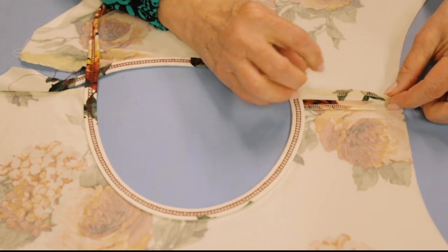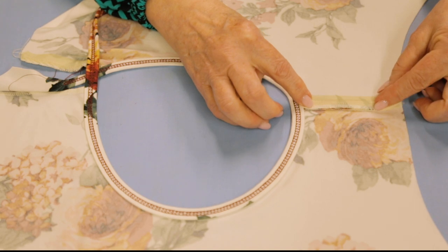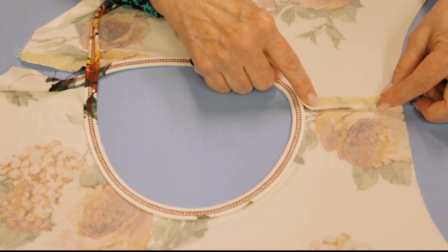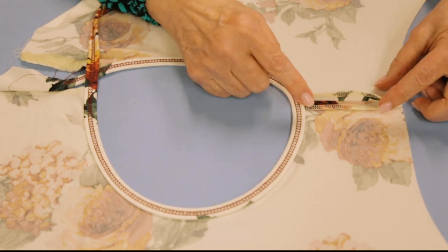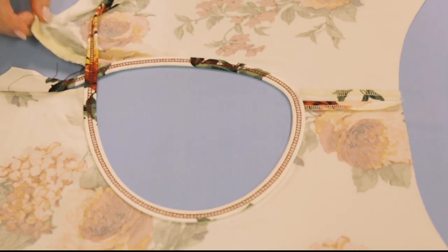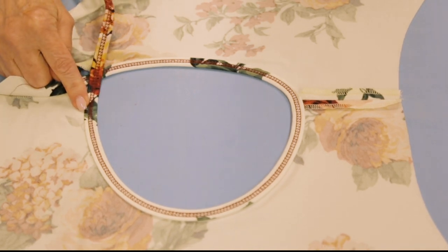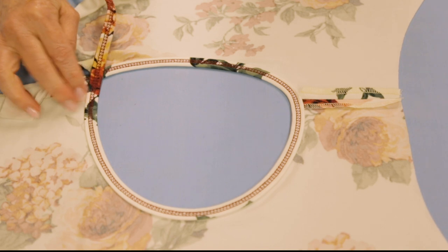So this keeps it from growing when you're wearing it. I've got my woven stay tape on, then I stitch my shoulder seam - and my left one is open. So I've put on my double fold bias binding.